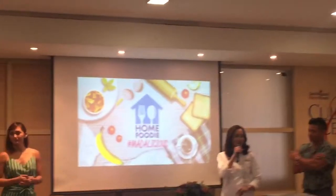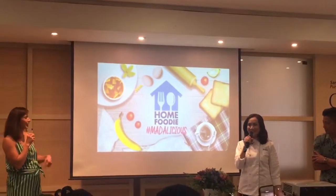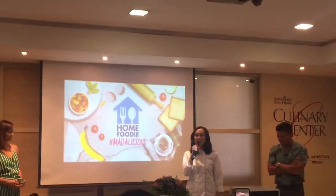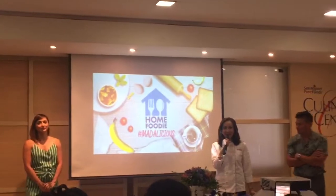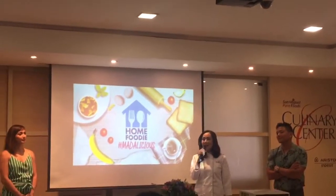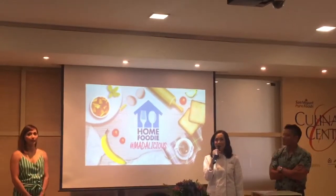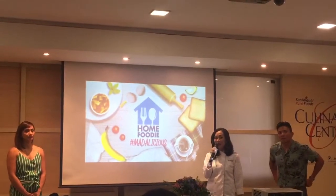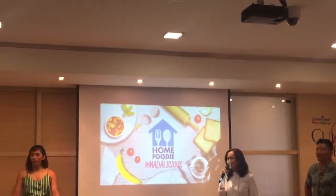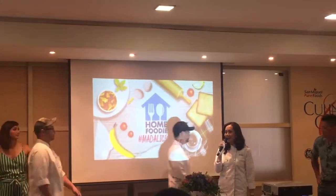And what is new? Well, sila para nang new namin. Magandat ba ako dito? At buntis pa rin, for the second time. And then of course, we continue to give you resto-inspired and classic favorites with new twists or hacks. And we have new members in our team for Home Foodie Season 4, and they are Chefs John Valli and Chef Martin Larisma.